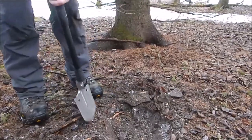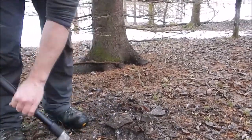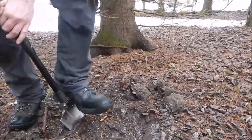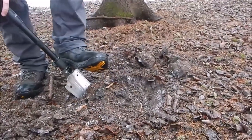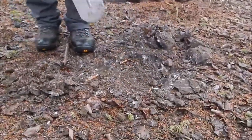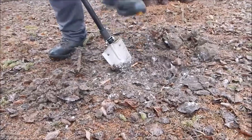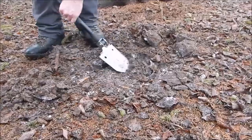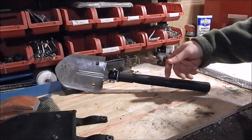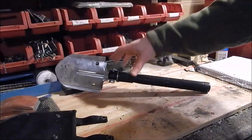It has a stainless blade, which matters because working around dirt means abrasion plus moisture equals rust. To-Go Systems is a smaller company — you might recognize the name from my review of their Trifecta bivy about three months ago, and their seven-in-one multi-purpose knife a month or two ago. They don't make a lot of products, but what they make is useful rather than flashy.